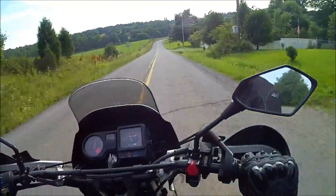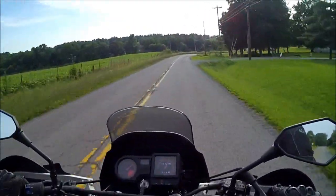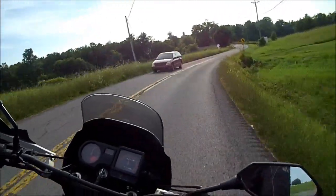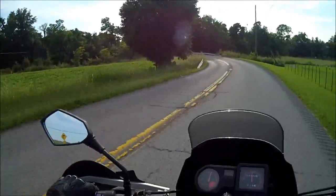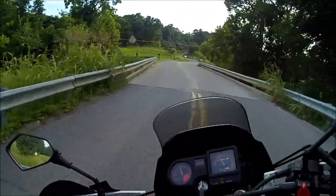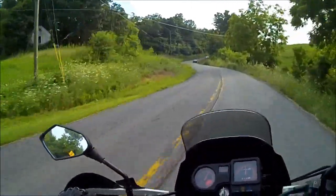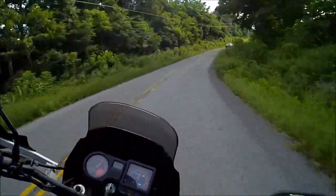You can hear and feel the vibration — it's like taking a cell phone and sticking it to your helmet on vibrate. So far, very very nice.